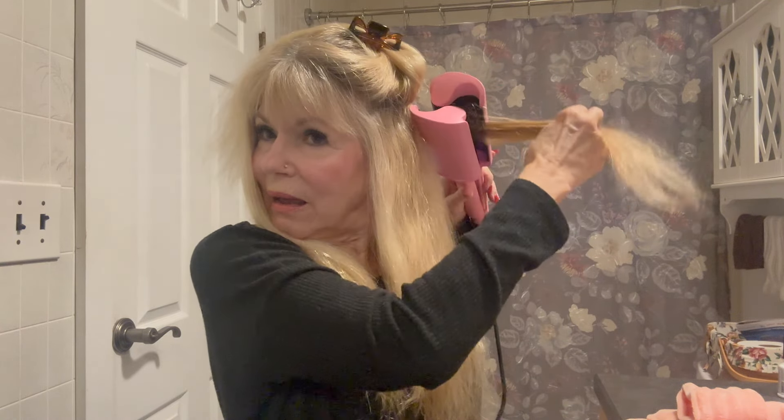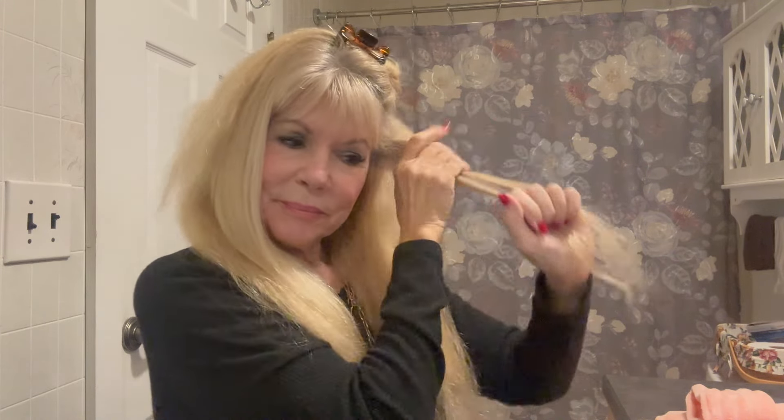I'm going to take my hair and section it off into four different sections, doing one section at a time. I start in the back, take the first piece, and clamp it down for about four seconds, getting as close to the scalp as you can without burning yourself. For demonstration purposes, I'll move to the front. You want a nice section of hair — not too much, not too little.